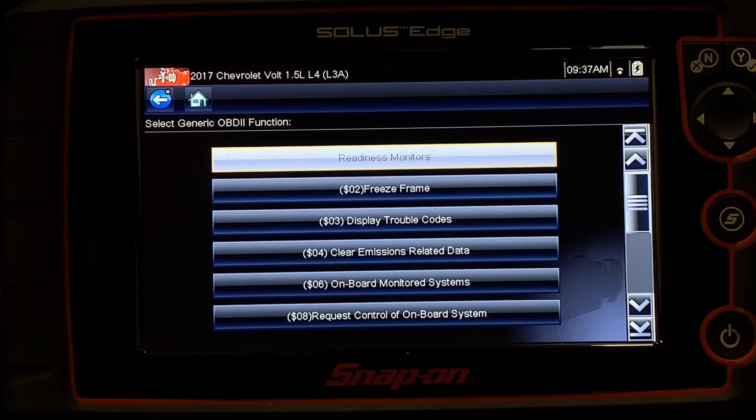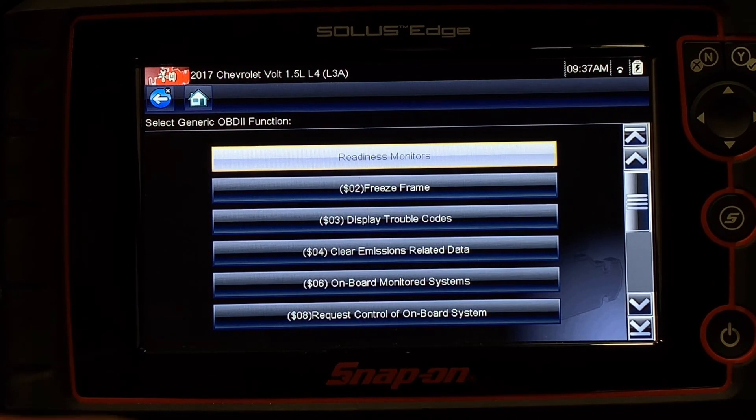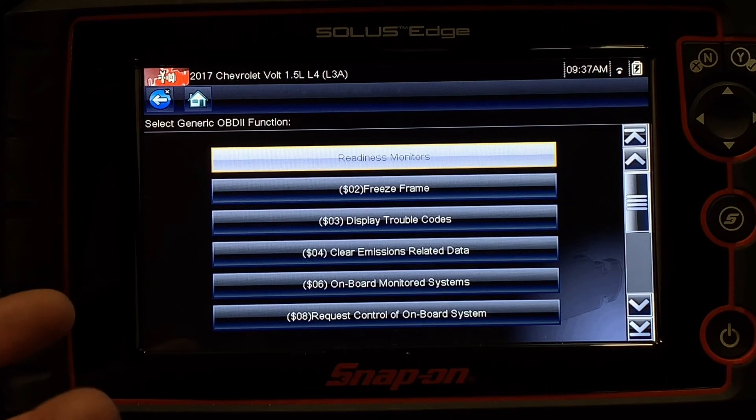This can be useful if maybe I don't understand some of the PID values and how data gets displayed by different manufacturers. Coming here can help with that process because it generally gets standardized and presented the same way.